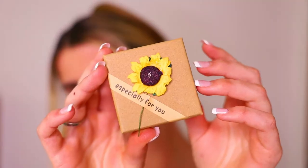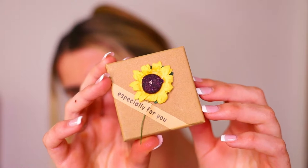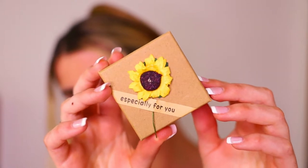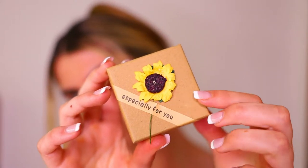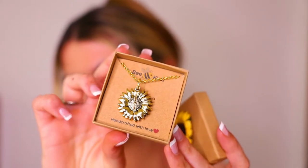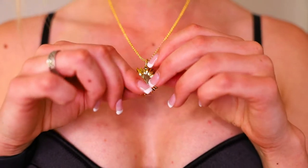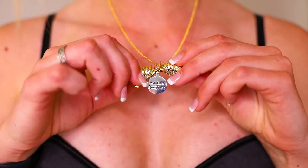The packaging it comes with is just everything — I'm obsessed. The gorgeous little sunflower, and all the packaging is recyclable as well, which I was so happy with. They're really conscious of their environmental impact. It's handcrafted with love and it's this gorgeous gold necklace that inside the little sunflower says 'you are my sunshine'. I couldn't resist this one when I saw it on their site.